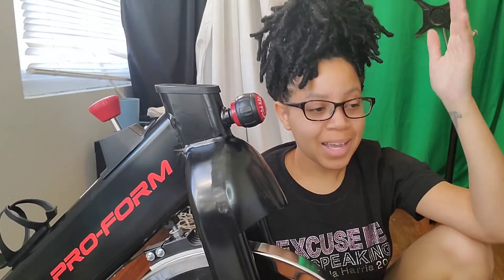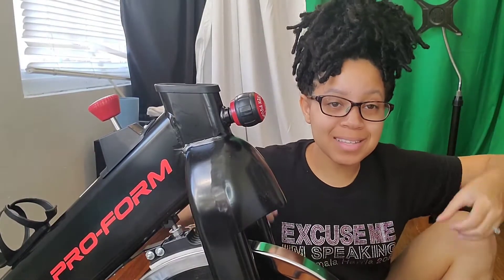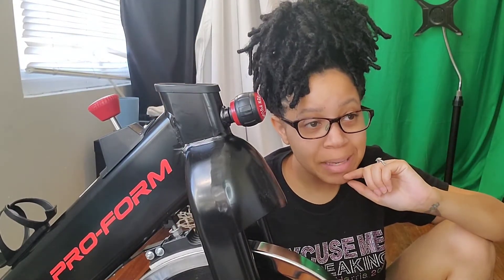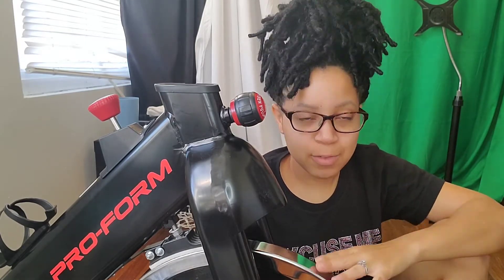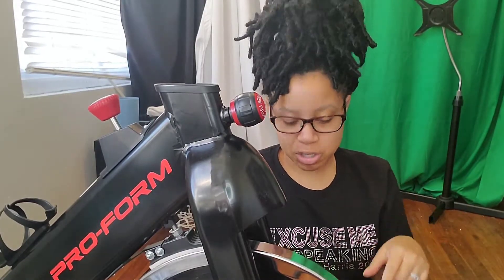Alright y'all, so I'm back. It was so hard to get this thing out of the box. On the side of the box it says open the top and slide out upwards. I don't know who was going to be able to do that, but that wasn't happening. This thing is so heavy, especially the front of it — very heavy for a person to do by themselves, or maybe it's just that I'm a petite person. All I know is it was harder than it looked. I'm going to go ahead and assemble the seat, and there are some wheels that go on here as well as the handlebar.